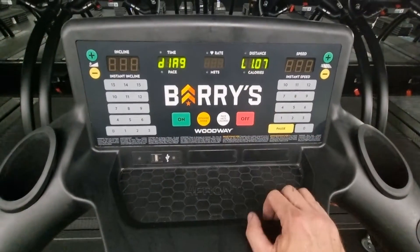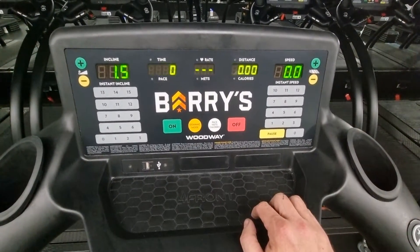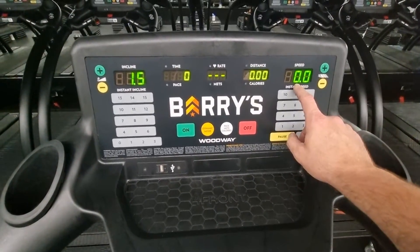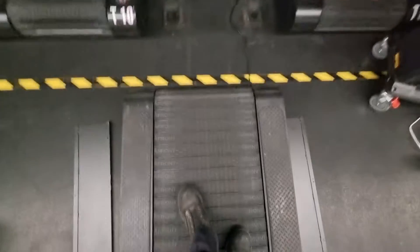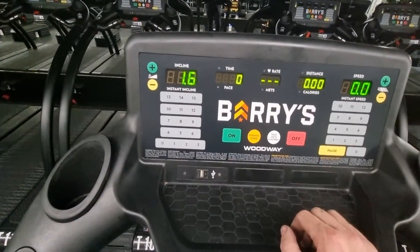This shows the software versions, and then straight away it tells you the running belt is going at 0.0 — so it's not actually moving at all, which is great. But the incline here you can see is at 1.5 or 1.6, floating around there.